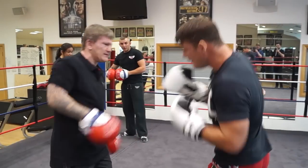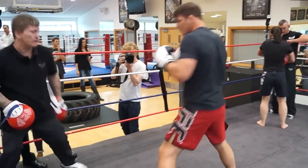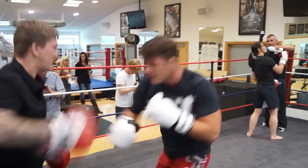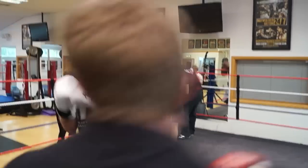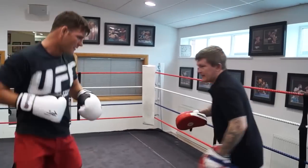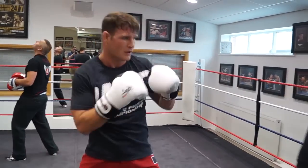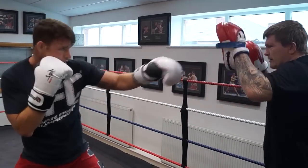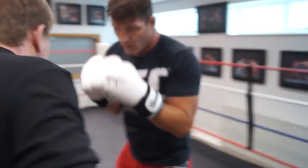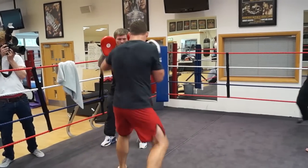And then a body shot. Once you roll, once you catch, once you catch, once you side-side roll. And then a drop, and then a hook, and then a body shot.